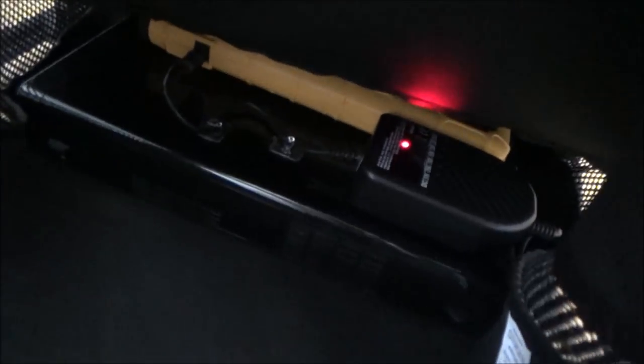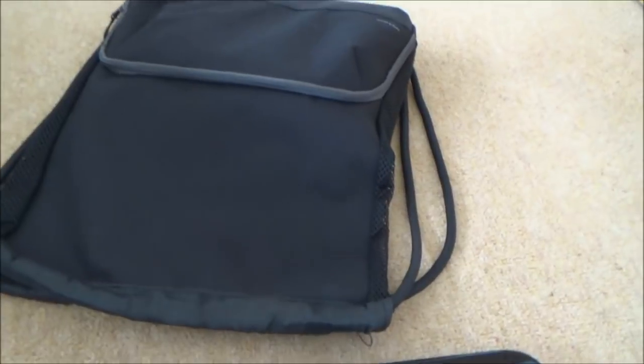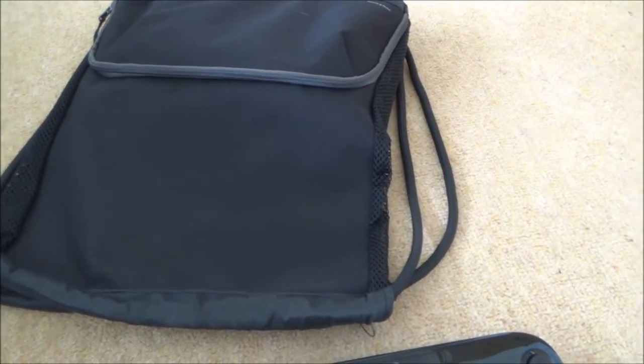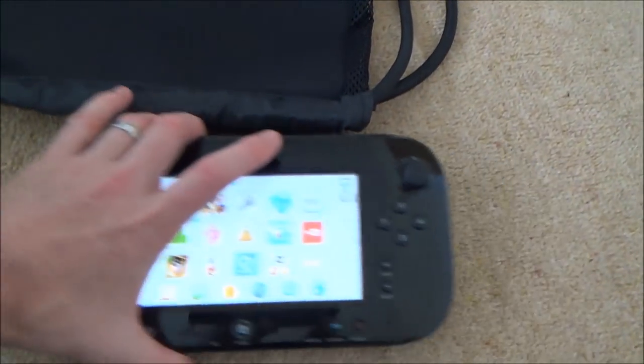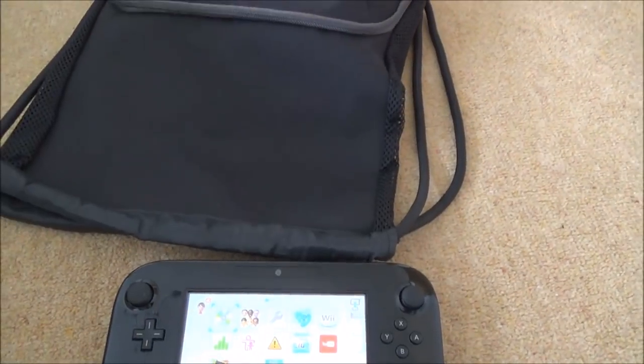If you have a look in there you can see that the Wii U is on its side so these vents are free, and also the vent at the back for the fan is free — so there's plenty of air that can get around the place. The Wii U console doesn't get particularly hot but you still need to have air flow around it otherwise it will overheat. I'm just going to show you a clip from when I was walking in the woods from the video I did before about the portable Wii U.